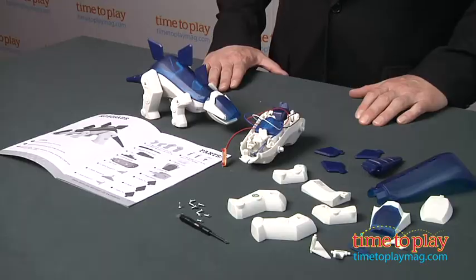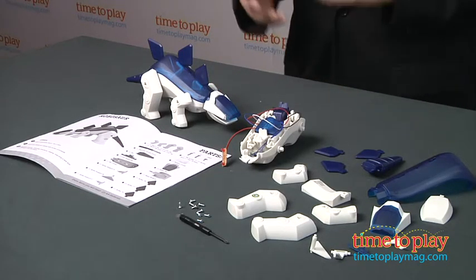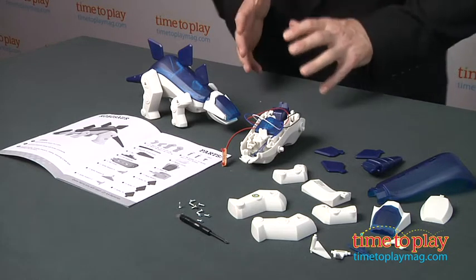Hi, it's Chris the Toy Guy from TimeToPlayMag.com, and this is the Build Your Own RoboSaur by Discovery Kids. It's designed for kids ages 6 and up. It's an introduction to basic robotics, and there's a hands-on examination of how this thing goes together.